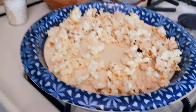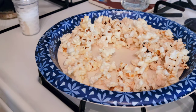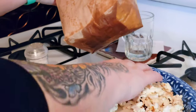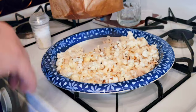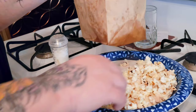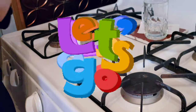Let's get our projector and head up to the dark room. Look at how greasy the bottom of the bag is — you should always put something underneath it. Make sure whatever you use is microwave-safe.